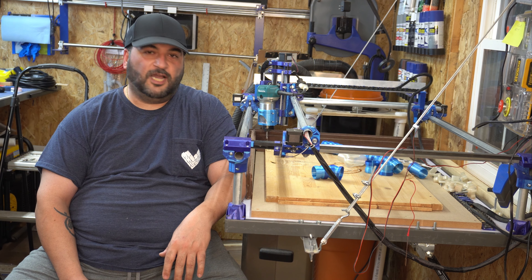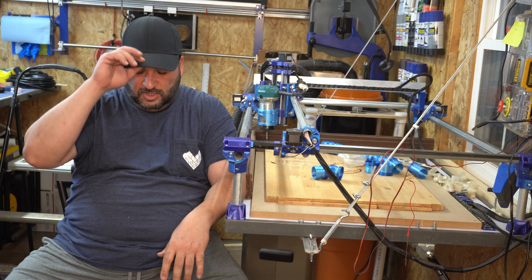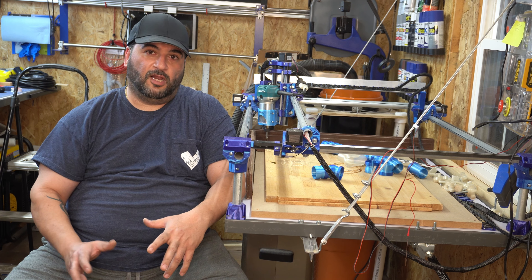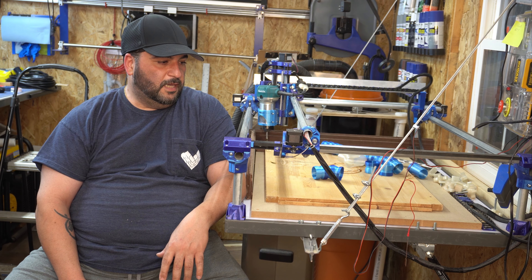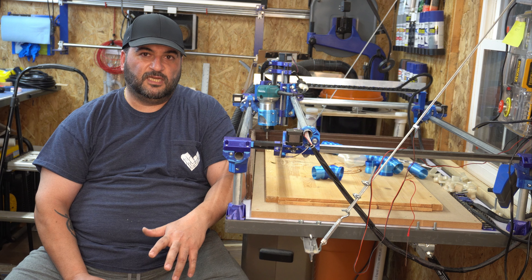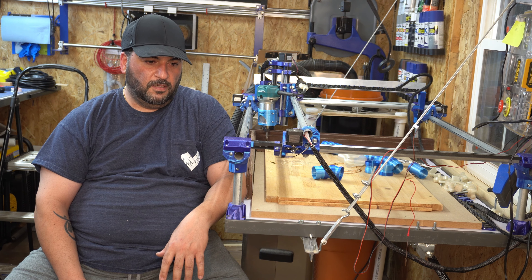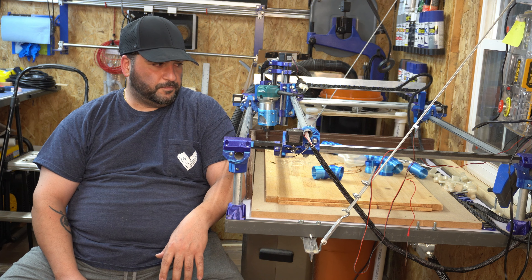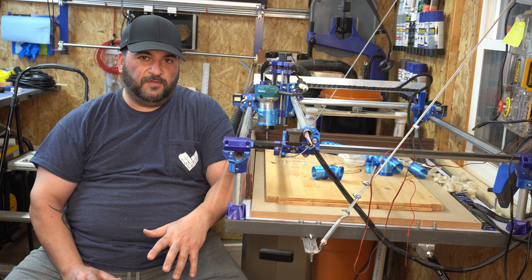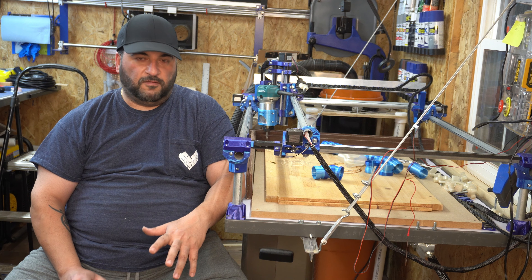Hey guys, welcome back to the channel. I'm giving you a six-month-plus update on my MPCNC since I built the machine. I learned a lot and I'm still learning. It wasn't until recently that I decided to give the machine another try. It had been sitting for a good portion of the time since I built it — nothing wrong with the machine, it works fine. It was mostly me not taking the correct path to fix errors — user errors, not machine errors.